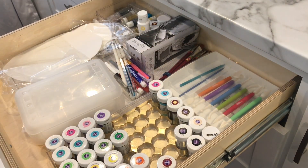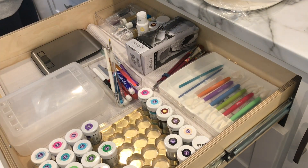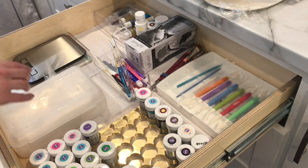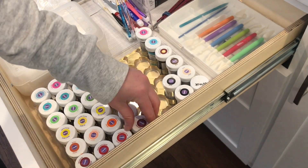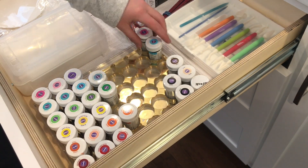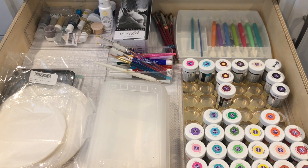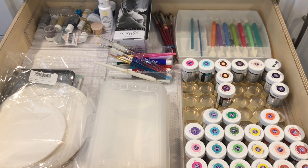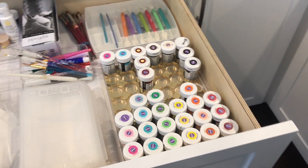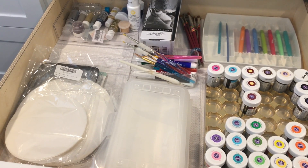This is a pretty fun drawer. I keep all of my Wilton gel colors in here — I use an old Ferrero Rocher chocolate box where it has the perfect inserts to hold them up so they don't fall over. I also have piping bags, paint brushes, food markers, parchment rounds for cake pans, and my fondant tools in the back. In the back left I have all of my gold glitter and different colored glitters, white icing color, some extra piping bags, and a scale underneath those parchment rounds.